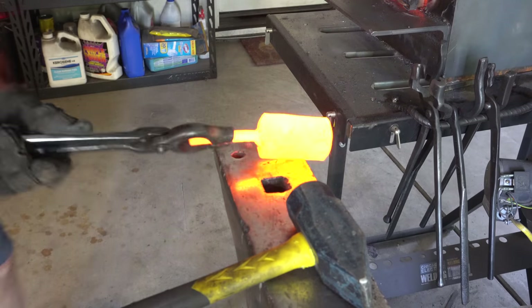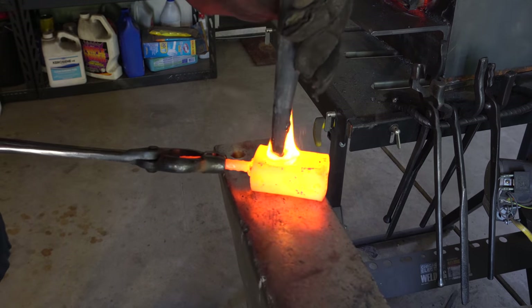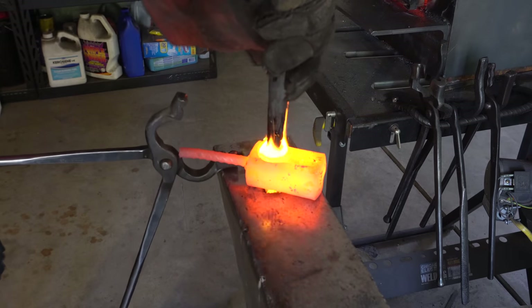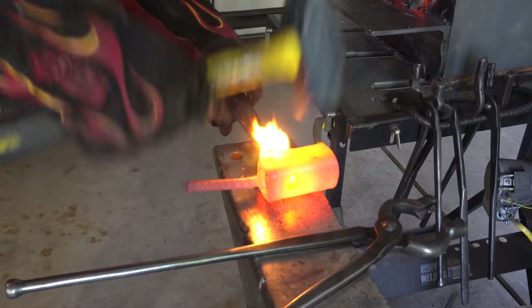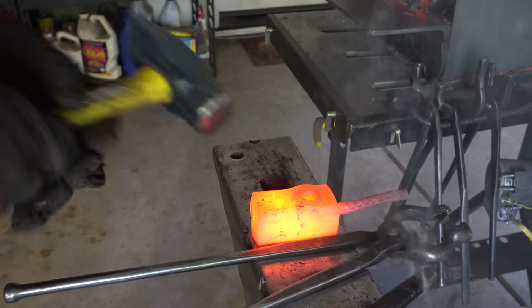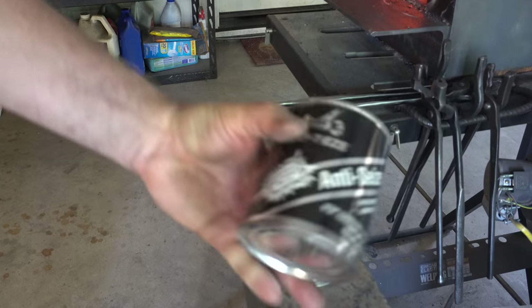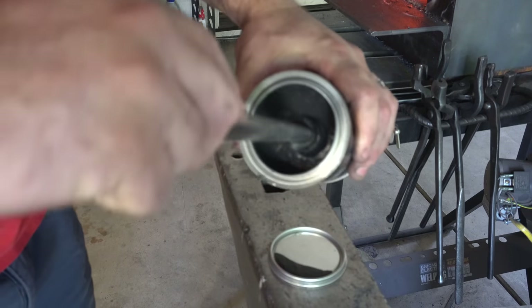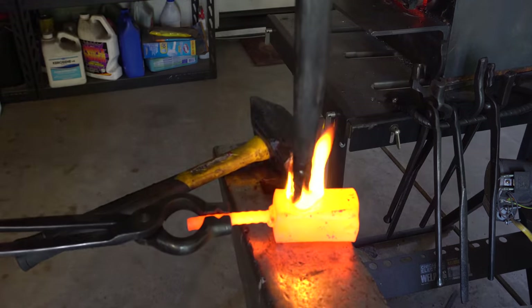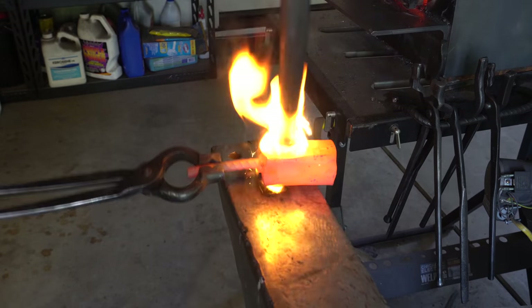Now that we have the hole punched, it's time to drift the hole, which means stretch it out and make it bigger to the size of the eye in the hatchet that we want. I'm starting with this smaller drift and then I'm going to move up to a larger drift afterwards. I got some of this anti-seize compound — this is for drifts so they don't stick. I'm putting way too much on; later I realize you just need a really light coat and it stops flaming.